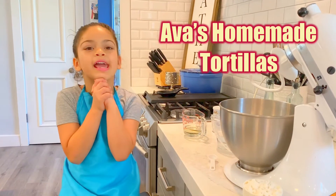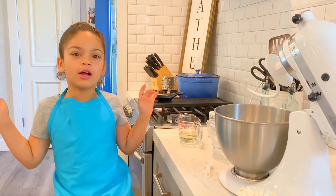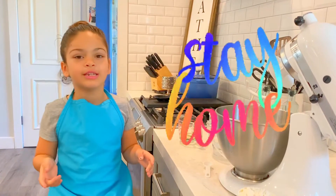Good morning guys. So today we're making homemade tortillas. I hope you have all the ingredients so you don't have to leave your house.